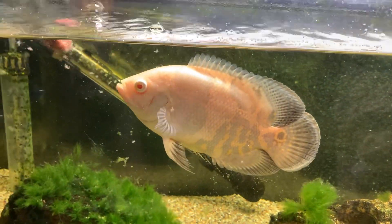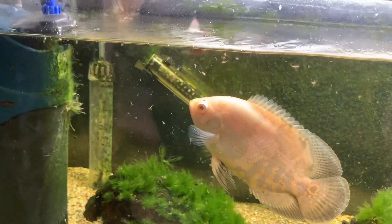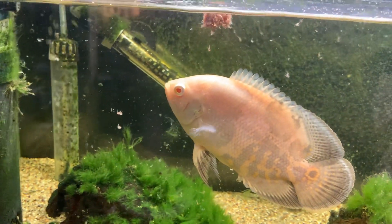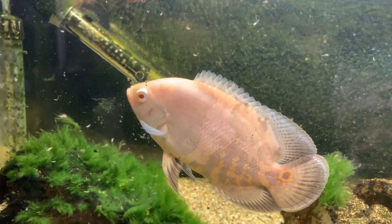The Albino Oscar's got some brine shrimp. I think I need to clean this filter out, it ain't working too well, but it has to be switched off because it's got the ultraviolet in there.